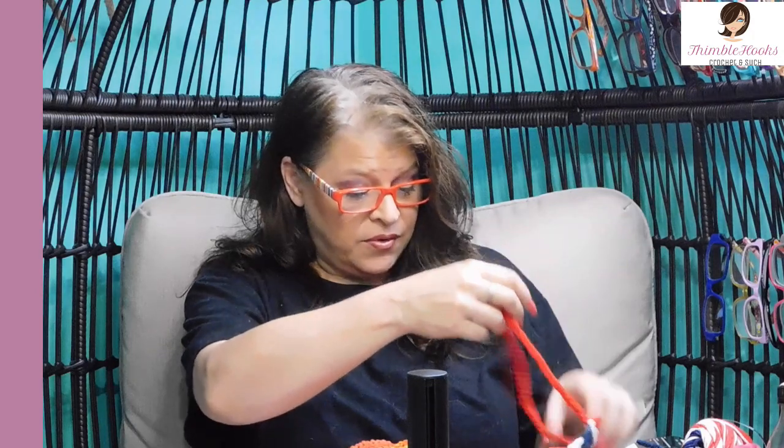Ciao friends! Beth with Thimblehooks. Thanks for stopping by today to see my new windspinner. I always call them Whirligigs — that's what they're called in my neck of the woods.